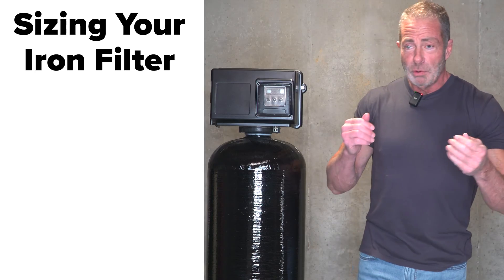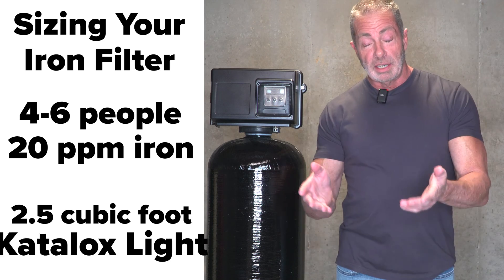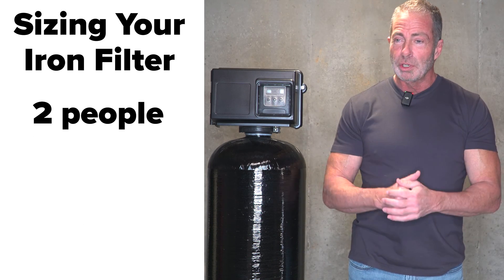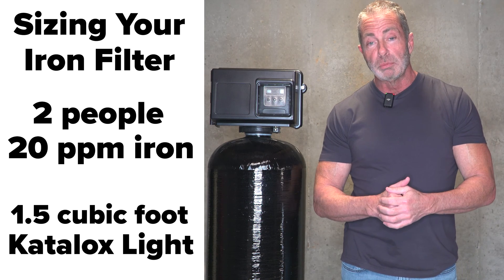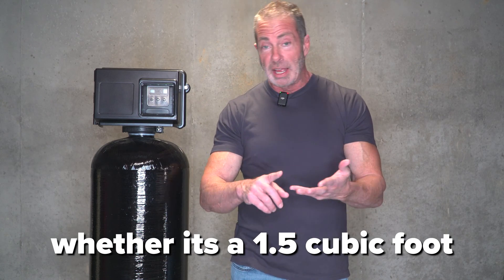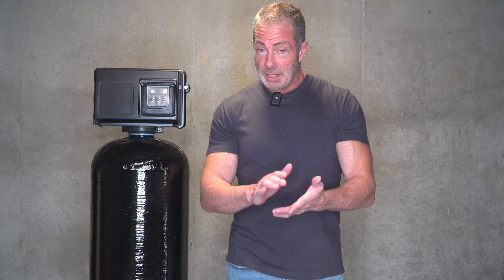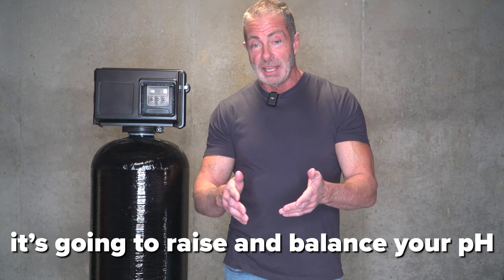Now you know what type of filter you need but you're not sure what size. If you have four to six people in your home and 20 parts per million of iron, we recommend the 2.5 cubic foot Catalox Light filter. If you're two people with the same amount of iron, you can go with a 1.5 cubic foot and save yourself a few hundred dollars. Whether it's a 1.5, 2.0, or 2.5, Catalox Light is going to remove up to 30 parts per million of iron, 15 parts per million of manganese, and up to 10 parts per million of sulfur. And regardless of tank size, it's going to raise and balance your pH. All three sizes have the same removal rating.